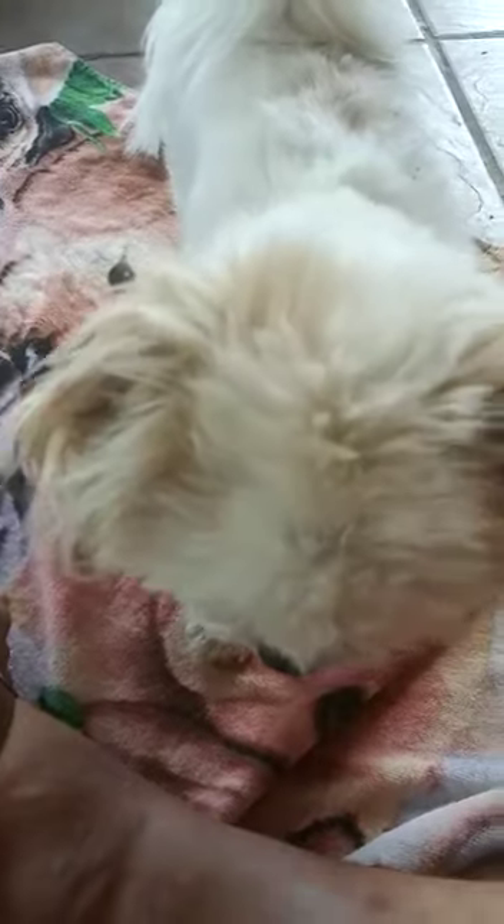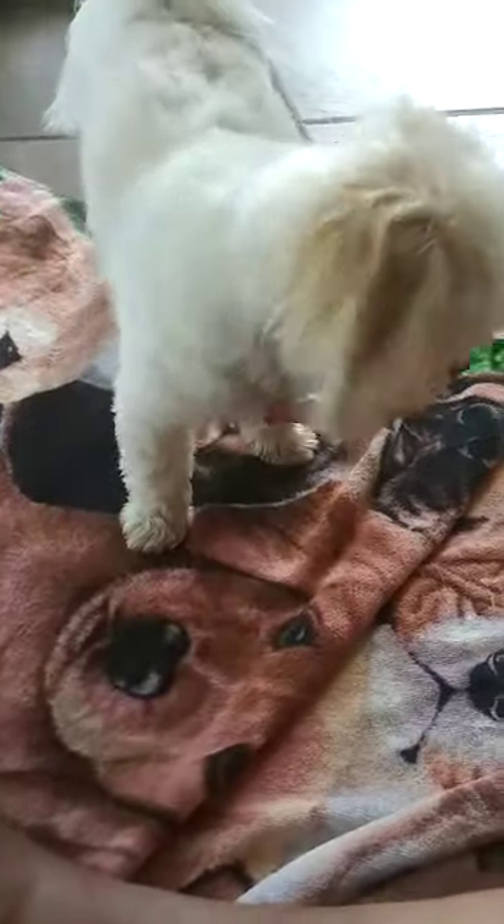This is a command-free exercise. We don't have to say anything for this sweetie. So we're going to be quiet here, and I'm going to talk you through it, but as far as any commands, we're not going to shout off any commands at our sweet little Gizmo.